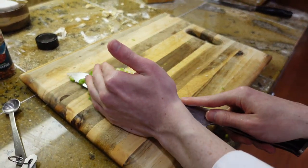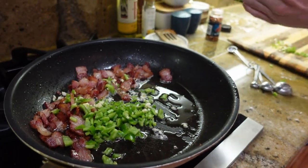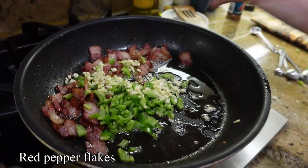Once your bacon is nice and golden brown, chop up some peppers of your choice along with cloves of garlic. Add it to your pan along with red pepper flakes.